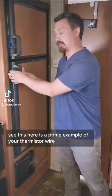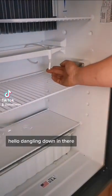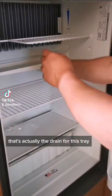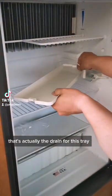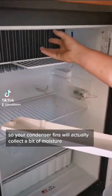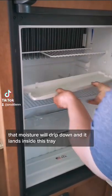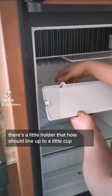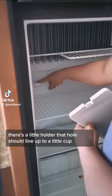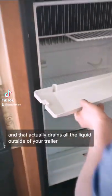See, this here is a prime example of your thermistor wire — hello, dangling down in there. That's actually the drain for this tray, so your condenser fins will actually collect a bit of moisture. That moisture will drip down and land inside this tray. There's a little hole there that should line up to a little cup, and that actually drains all the liquid outside of your trailer.